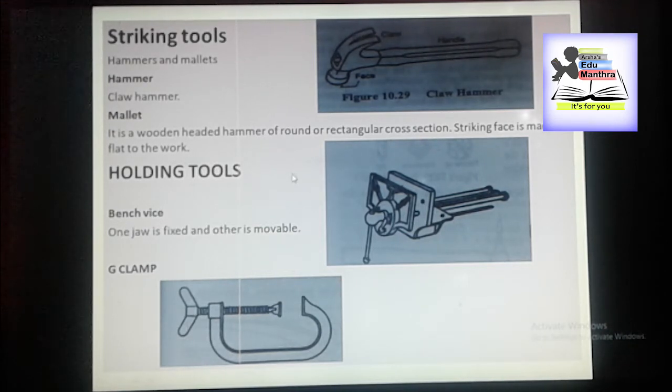Then we have holding tools. This is the picture for holding tools like Benchwise and G-clamp. To enable the woodworker to cut his wood accurately, it must be held steady. For that purpose, we have a lot of holding tools. There are a number of tools and devices to hold wood, each having its own purpose according to the kind of cutting to be done.